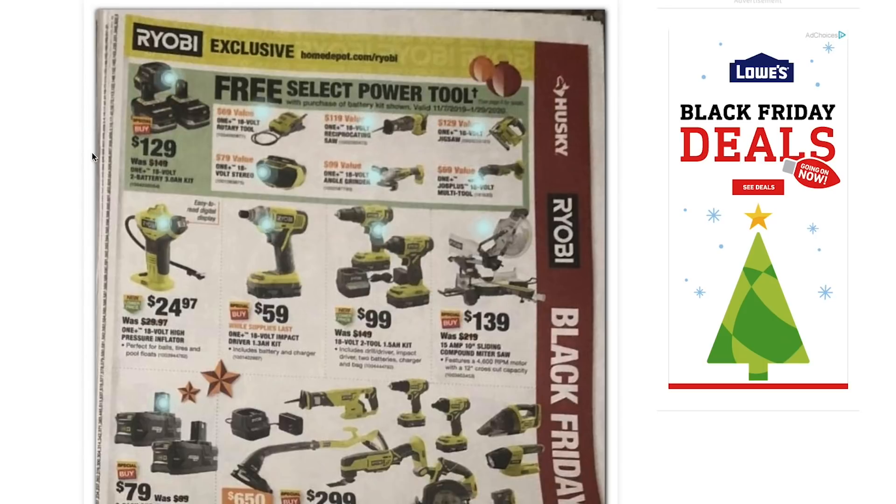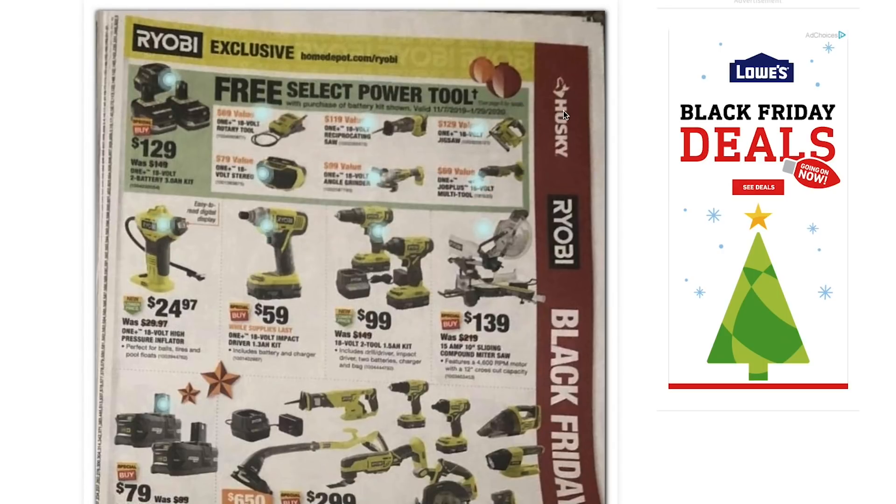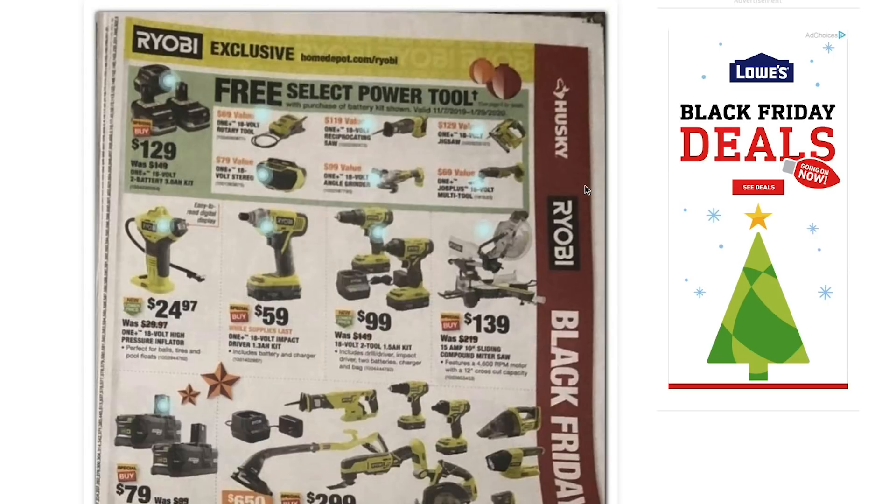Unfortunately this is not the $99 kit where we got two free tools that we saw at the beginning of November. I was really hoping that wasn't a fluke — maybe just an early preview of what was coming for Black Friday. Unfortunately I was mistaken, so I apologize for that. I was really banking on that deal coming back for Black Friday. So $129, not bad. I'm going to put links to some of these deals in the video description below, and I do get a commission if you use those Home Depot links and purchase something online. I'd really appreciate if you guys use those links to help support the channel.